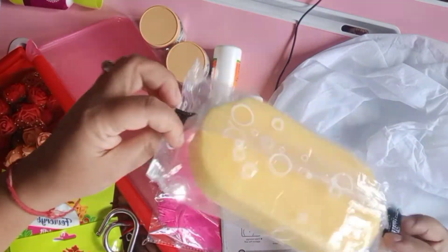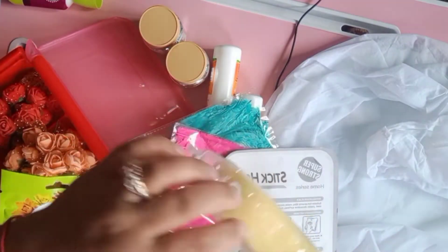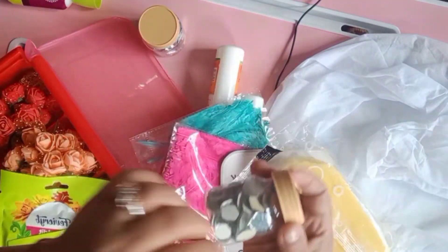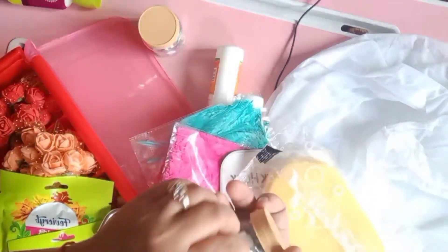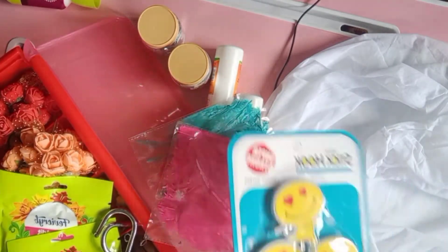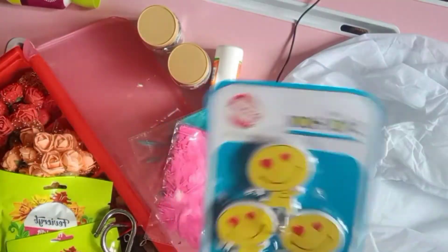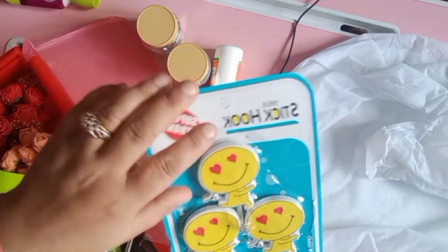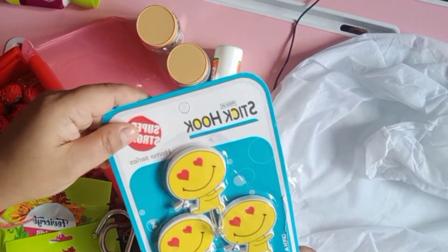I got this from the local market for about 10 rupees — basically you can dip it into color and use it to paint bottles or surfaces. It looks very fantastic. I also got this hook from the local market so I can hang and showcase all the handcraft I'll be doing in the near future.